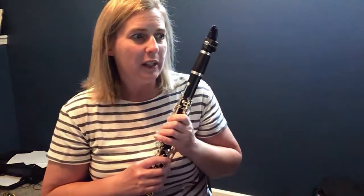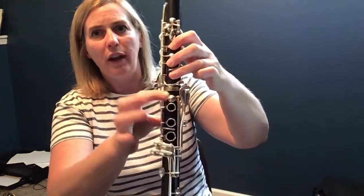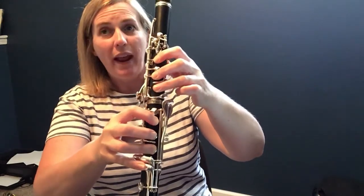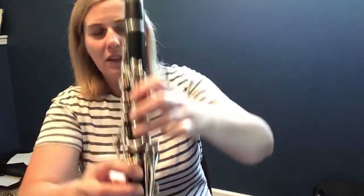Clarinets, you'll also need in measure four your low F. Thumb, one, two, three. One, two, three. Bottom pinky. This is great practice for when we've been walking our fingers down. Here's your low F. Basically every finger is down except this guy.